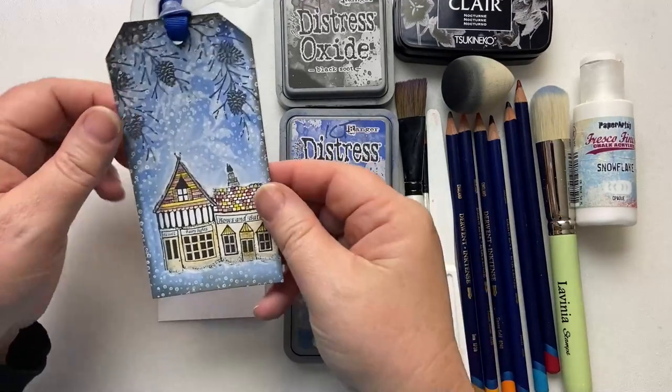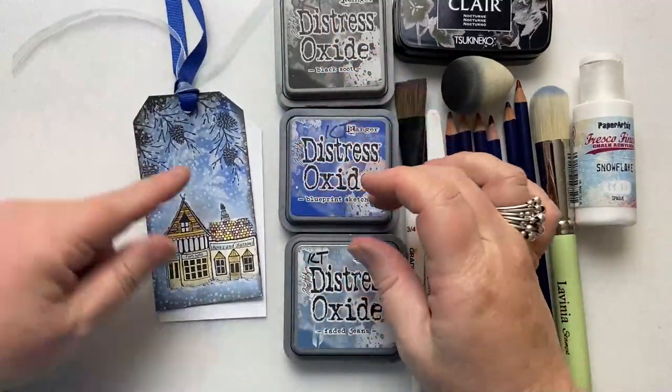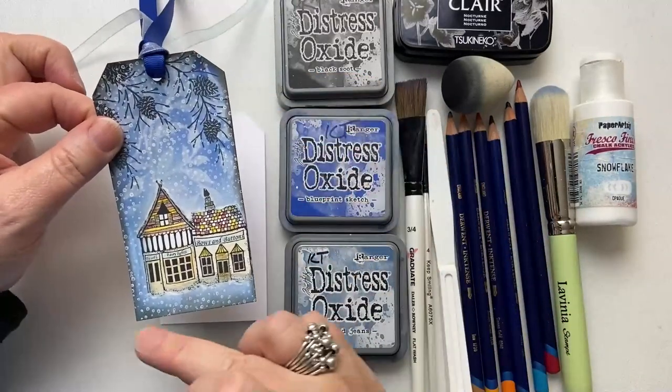And today I've got this gorgeous Lavinia lovely for you — Fairy Shops Too, with Fir Cone. I'm using a couple of colours behind, which is Faded Jeans and Blueprint Sketch. I've got Black Soot around the edge.